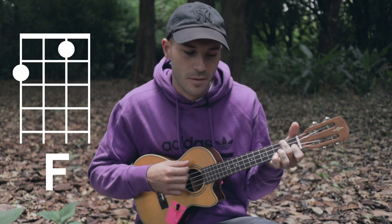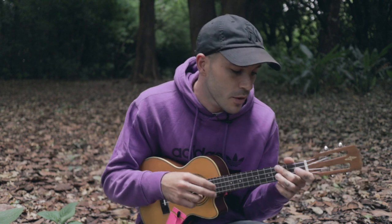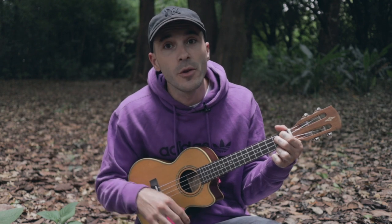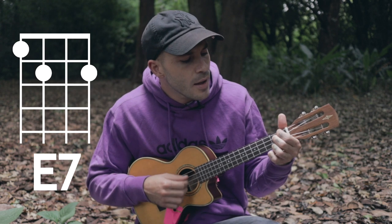F. And then it goes back to verse 2, which is the same as verse 1. Then we'll get to the second chorus, which is the same as the first chorus, except when you get to that E seventh, you're going to hold it a little bit longer before you go to the F. He will never leave our side.